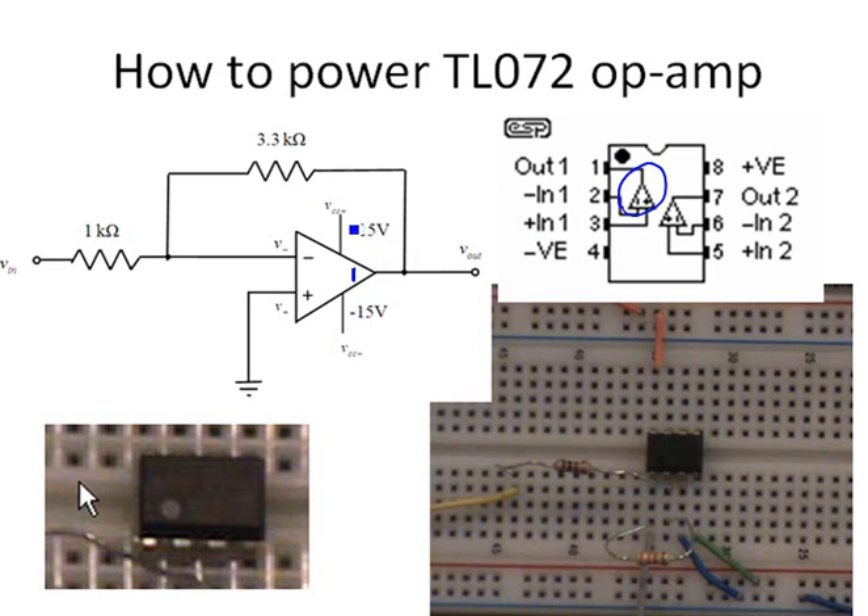We can use the first op-amp. Pin 2 is connected to the inverting input, and pin 3 is the non-inverting input. Pin 8 is connected to the positive power supply and pin 4 should be connected to the negative power supply.